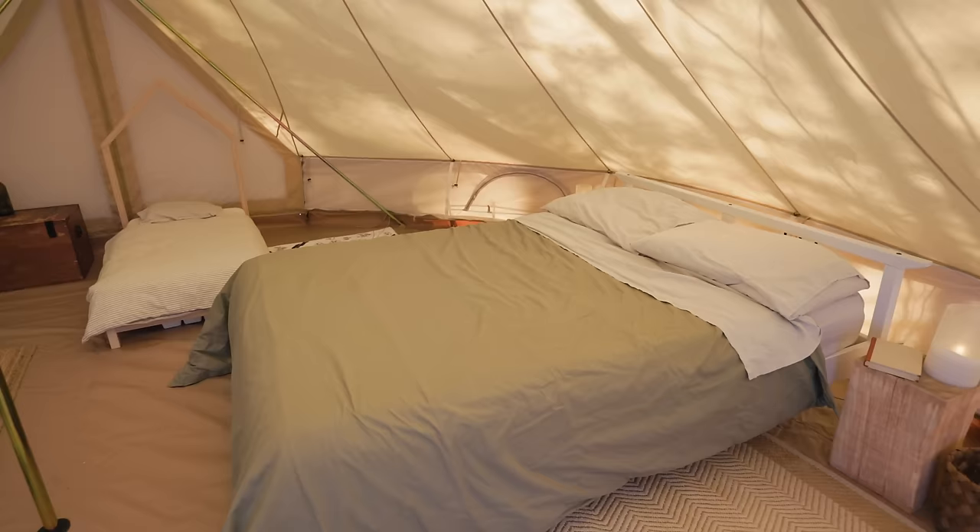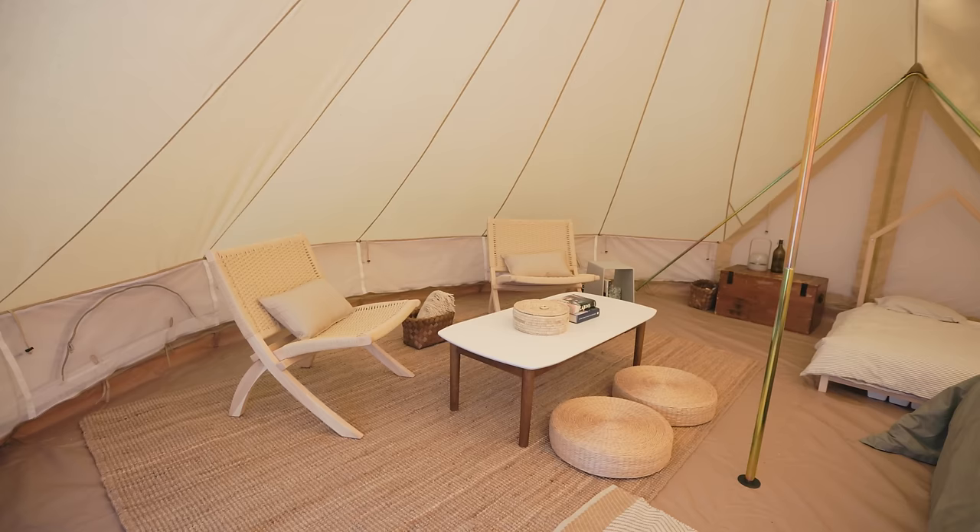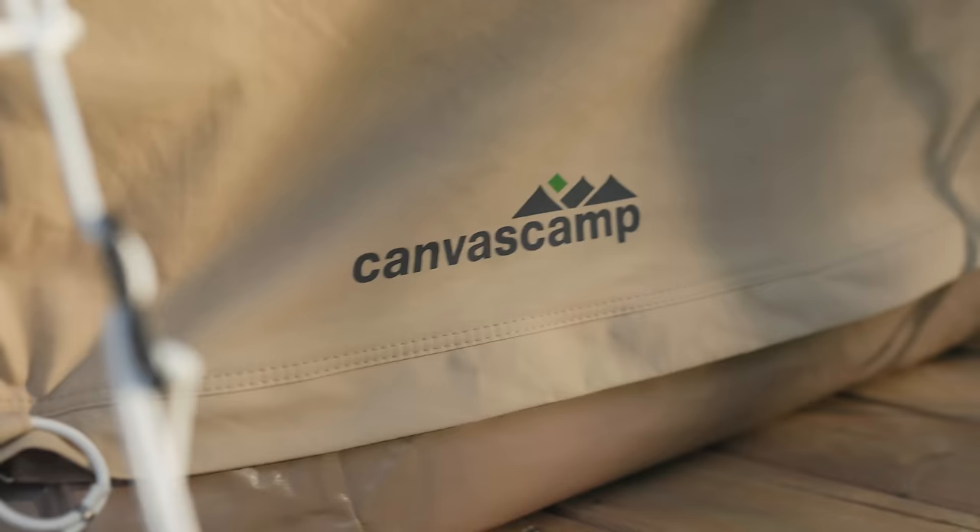We modified the headboard on our bed so it would be lower and we could get it closer to the wall, and we also assembled a toddler bed for our son. This tent will basically be our three-season cottage for now. It can be used in all seasons and you can put a wood stove in it, but we won't be here in winter to keep an eye on the snow load — so for now it's going to be spring, summer, and fall.